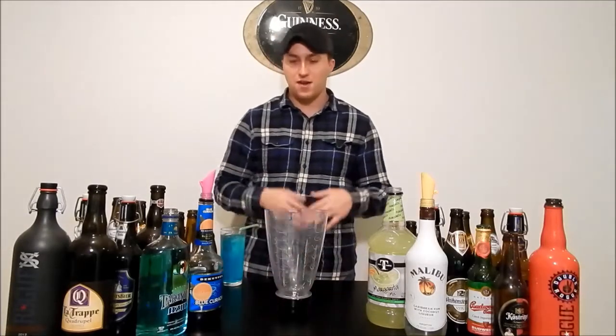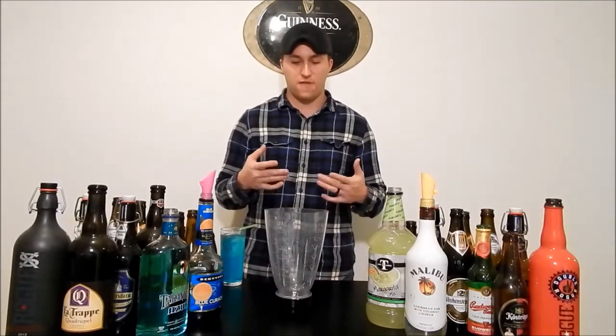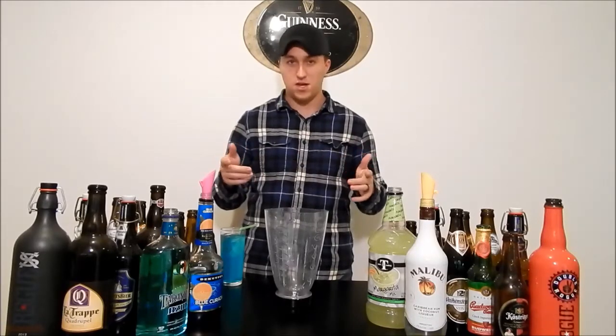And now we're going to make a different version of this drink — it's a frozen one where we're going to blend it and it's going to be frozen.